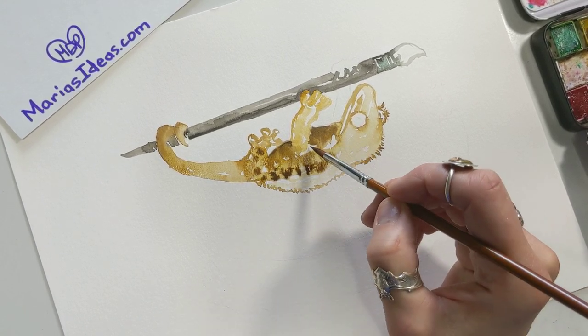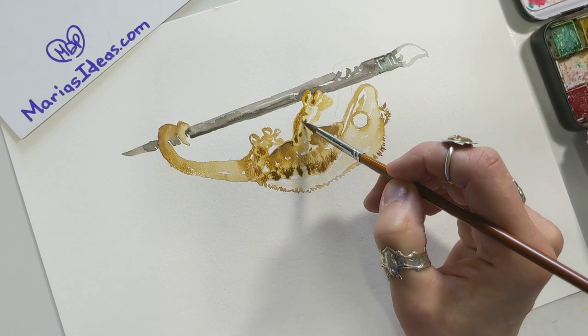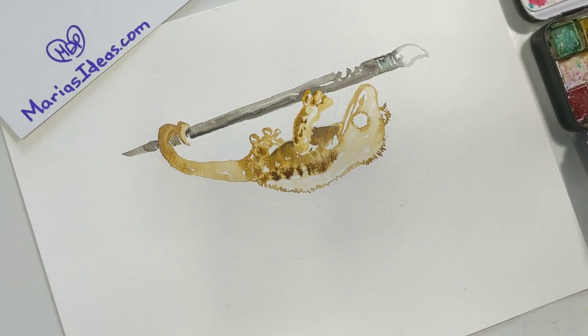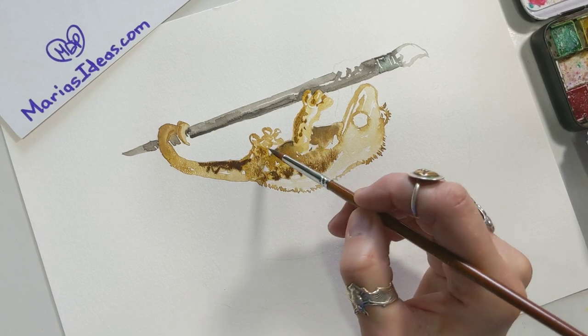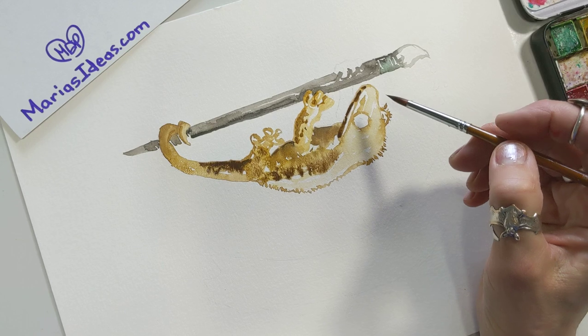It's almost effortless, and as it dries it will change a little — you really don't know what you're going to get until you see it finished. You can control it to a point, but then you can't, and that's what's nice about it. You just have to go for it; just put your paintbrush down and do it.